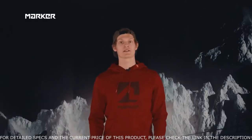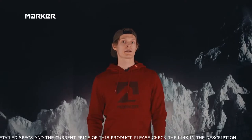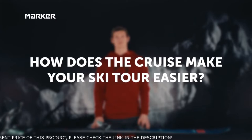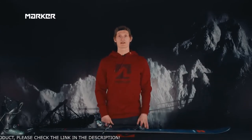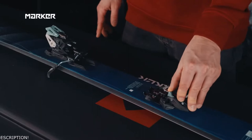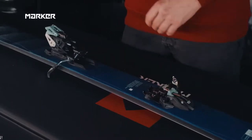making the use of the binding as easy as possible and giving the consumer a good time in the backcountry. Let's start with the toe piece of the binding. We wanted to create an easy step-in, so there's a wide step-in platform here, and we have a rubber stop for the boot.